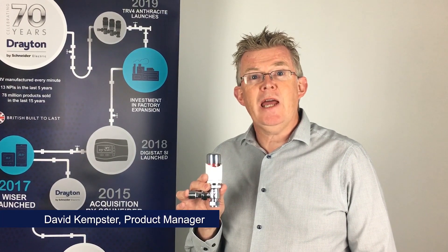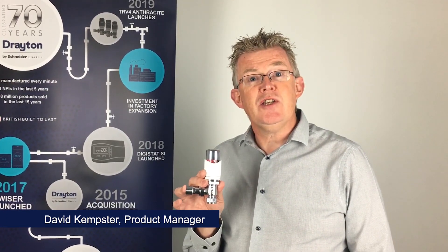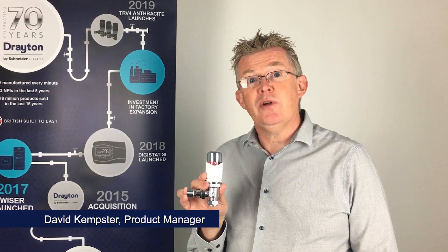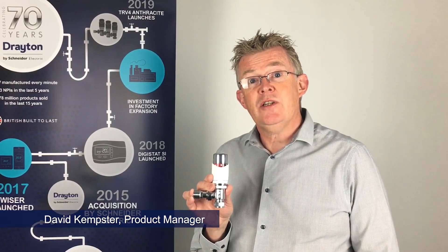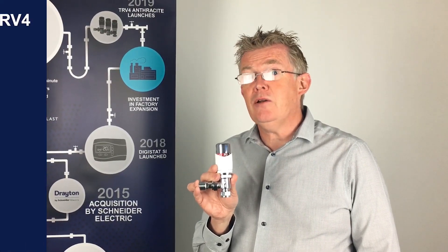Hi, I'm Dave Kemster and I'm Product Manager for TRVs at Drayton, and this is the famous Drayton TRV4. It's an iconic design and we've been manufacturing this product in our factory in Plymouth for over 25 years. In this video I want to tell you a few things about the TRV4 that you may not already know.